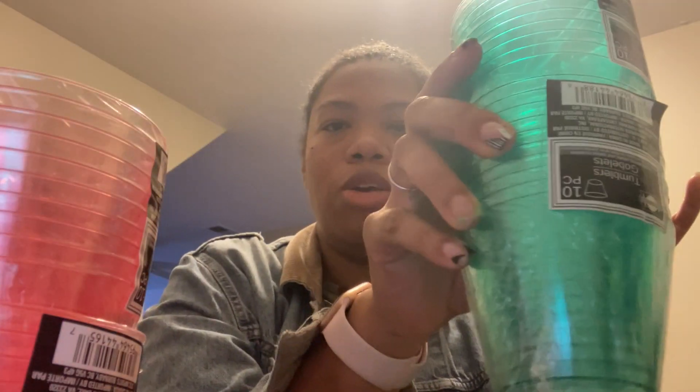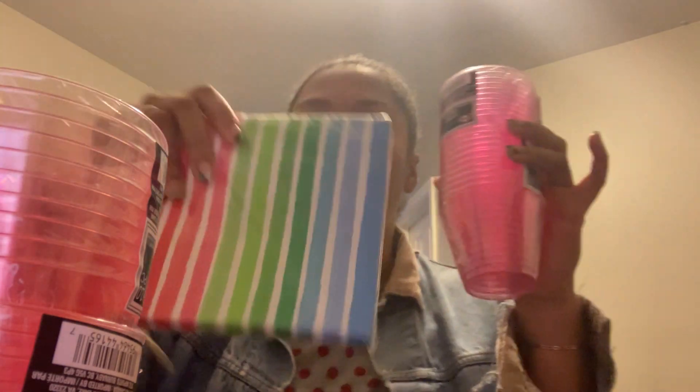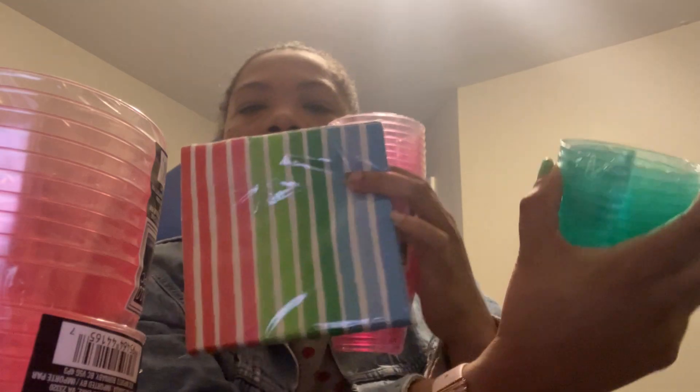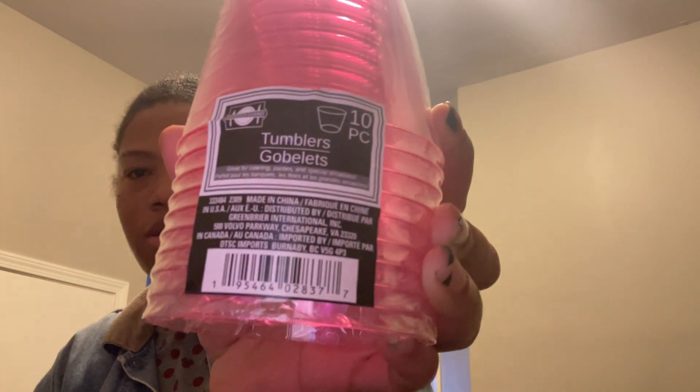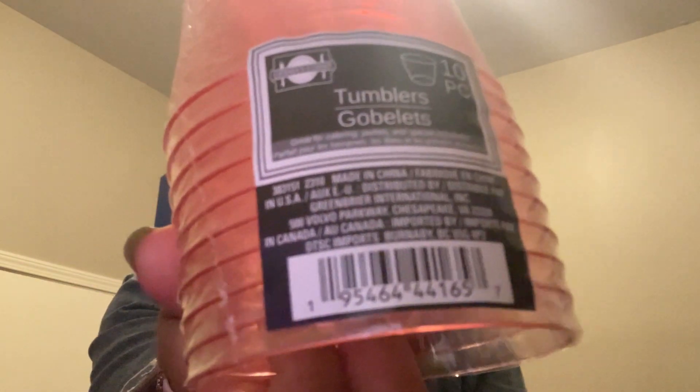Next up, we're going to have an ice cream sundae bar, so I got some cups for the sundaes. I got this orange transparent, this pink transparent, and this green transparent — and all of these colors are in the napkins and plates I got, so they all mix and match together. Each pack has 10, and I got two of each color.